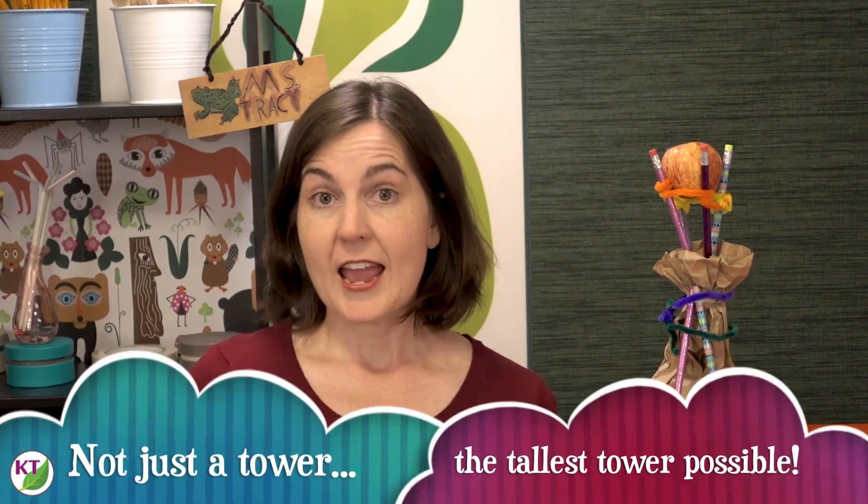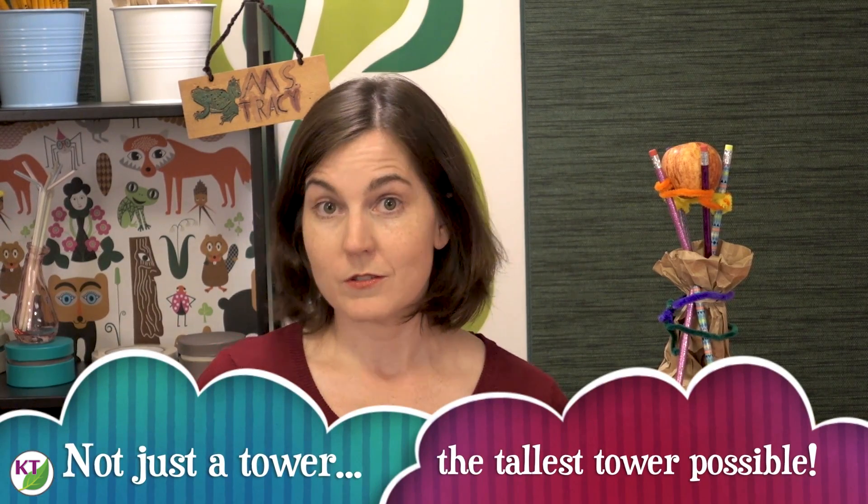Let's do this! Challenge one of five is Apples Aloft. The basic premise is we're building a tower and we're going to be using symbols of the season — back-to-school supplies and apples. Let's take a closer look.